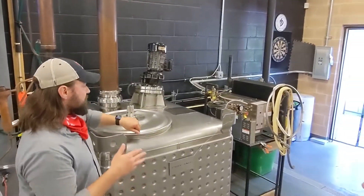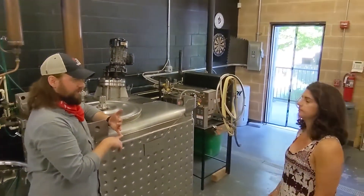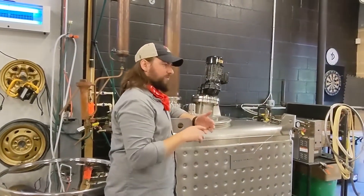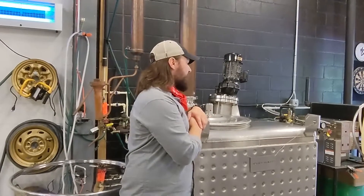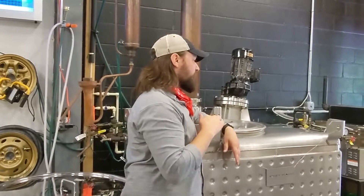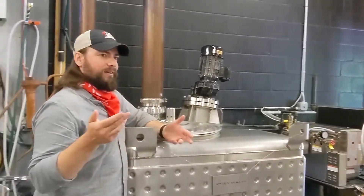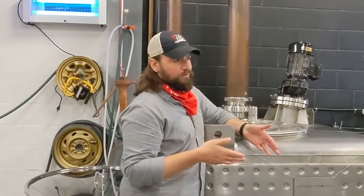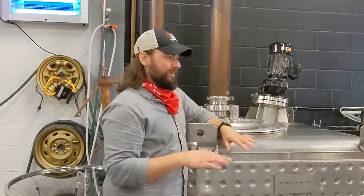We do our rum fermentation for about five days. All our whiskeys are 100% single grain — nothing else added. We don't do any malting, no corn, no barley for the rye. The same idea for our corn whiskey — 100% corn. But for our bourbon, since I really like rye, and bourbon has to be 51% corn, I do 51% corn and 49% rye. So a high-rye bourbon.